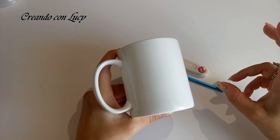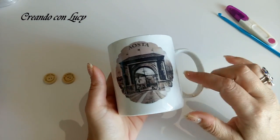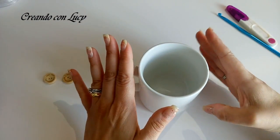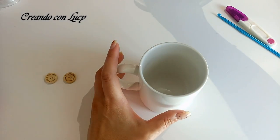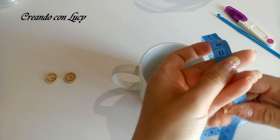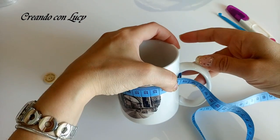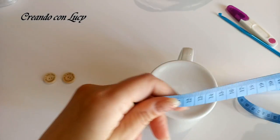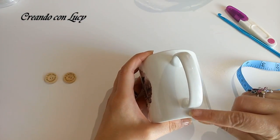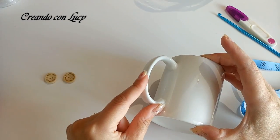In ogni caso, se volete regalarla, vi dico la misura della mia tazza, che è una tazza abbastanza standard - presa come souvenir, ma le tazze di solito hanno questa misura standard. Andiamo a misurare insieme: di circonferenza la mia tazza ha 26 cm, il diametro è di 8 cm. Poi la misura che vi serve è anche l'altezza dove c'è l'attaccatura dell'impugnatura della tazza.